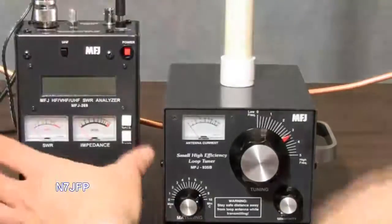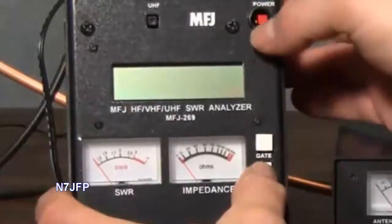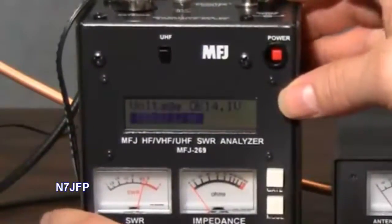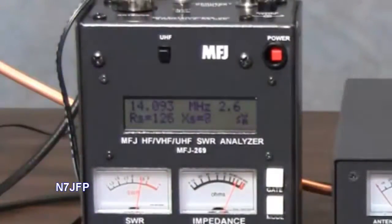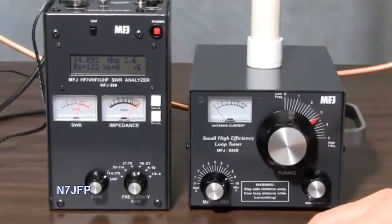First we'll start the MFJ269 SWR Analyzer. So we're looking at 17, 20, and 30 meters.